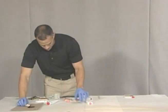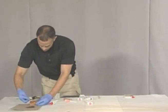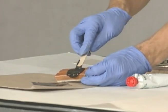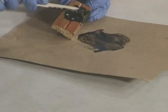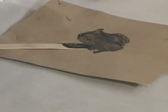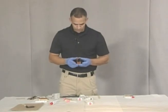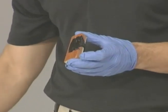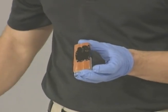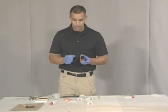Now we take our impression evidence and we put the Microsil on it. Here we have the Microsil — it's on the impression left by the two marks. We're going to let that dry for about six minutes or so and then we're going to lift it, and we'll be able to see whether or not we get good impression evidence.